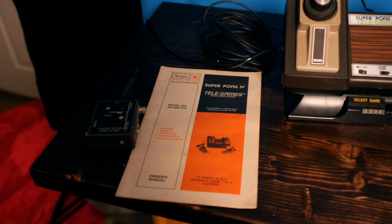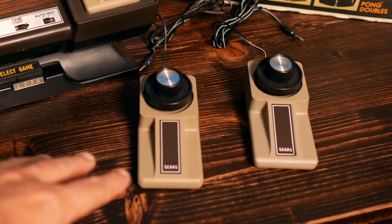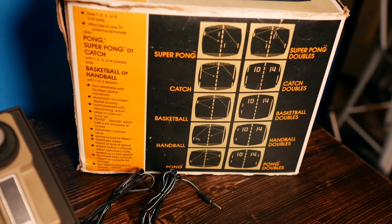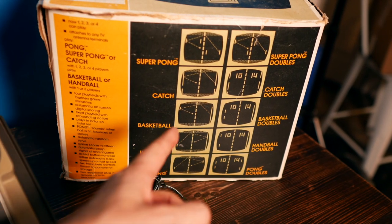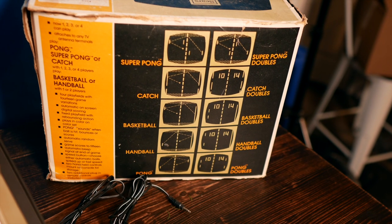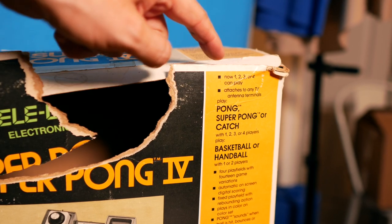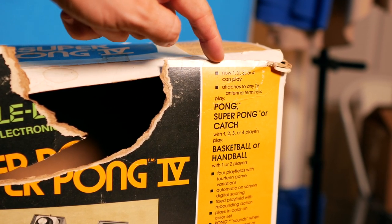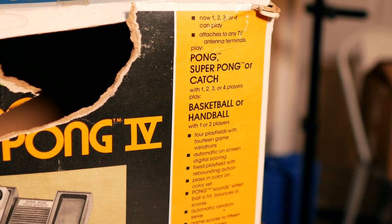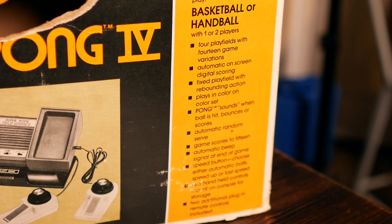This thing is in pristine condition for the age, and the fact that I got it at the bins where they just dump everything. We have our two extra controllers, we have on/off, game start, auto and fast. These are the games we get to play — Pong is the classic style, catch, they all look relatively the same. Let's read it: one to four players, attaches to any TV with an antenna terminal. We've got Pong, Super Pong, catch, basketball, and handball — four play fields with 14 game variations, automatic on-screen digital scoring, speed button, and everything else.